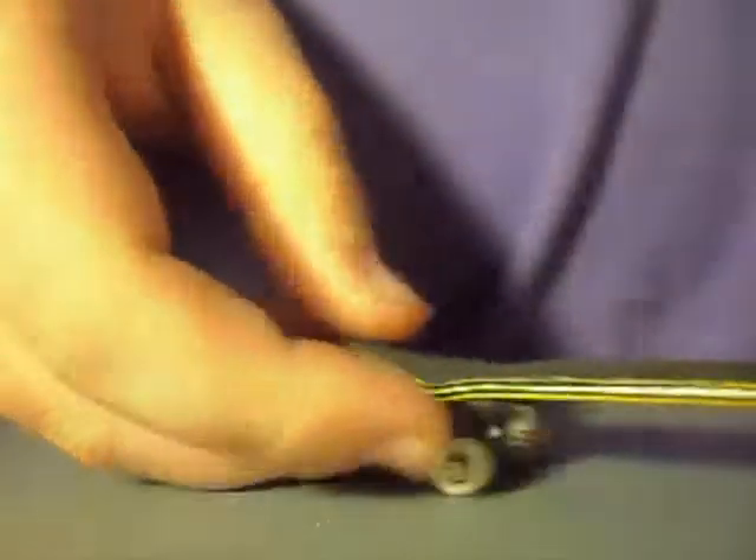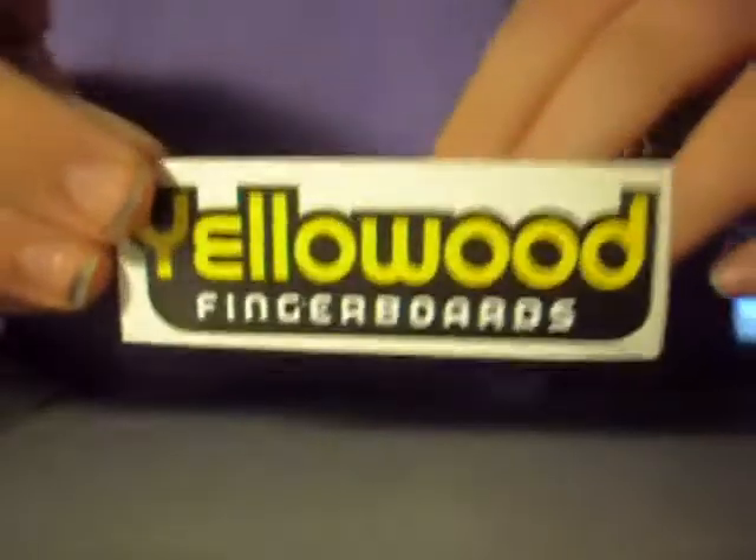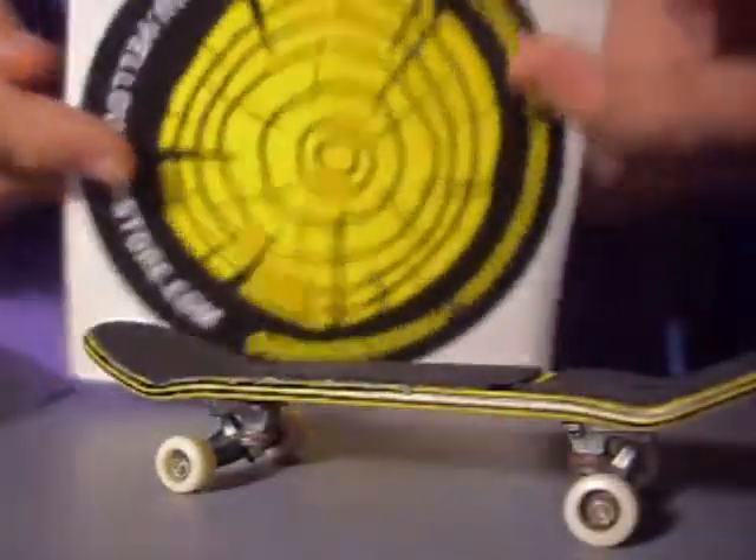It came in a bag with some information on the back about the company. With the deck I received pieces of some tape, two small deck-size Yellowwood stickers, three Yellowwood logo stickers, and one big sticker which is really cool — I'd never seen that sticker before and was pretty happy to get it.